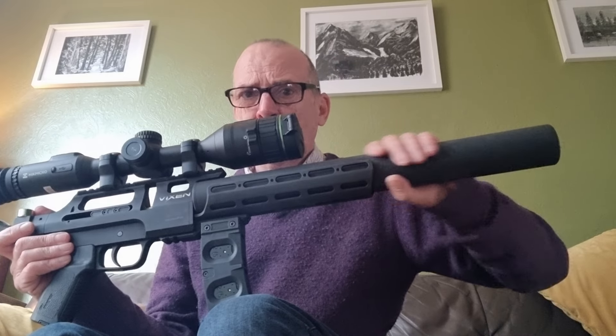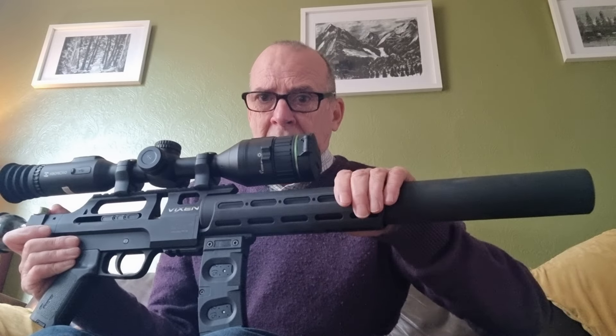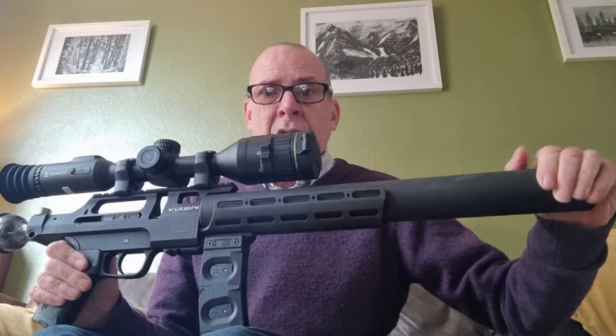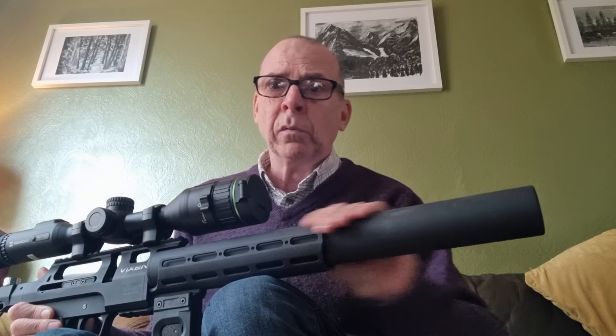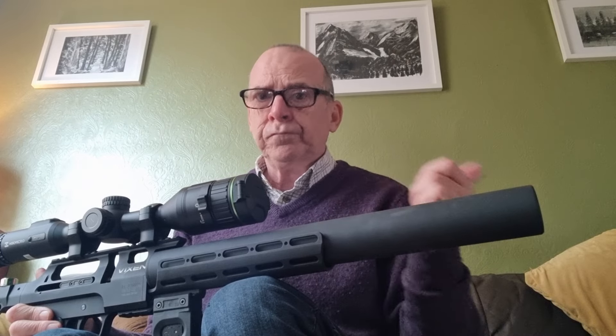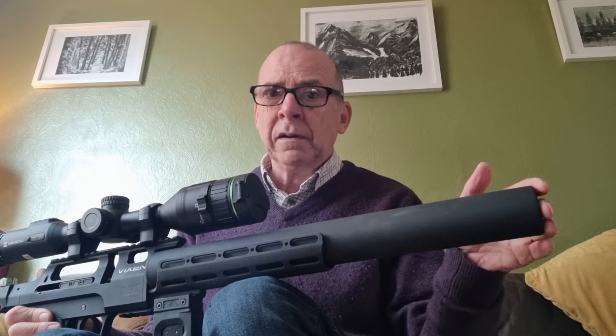People say these things are a bit noisier than most, and it's true — it's not as quiet as an air rifle fitted with a moderator. But it's a lot quieter than most shrouded barrels shot on their own. By no means is it a loud rifle out in the field. It's not hush quiet, but it's quiet.